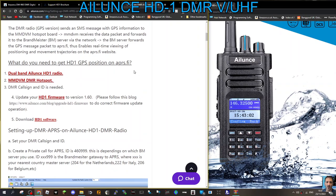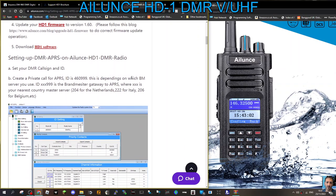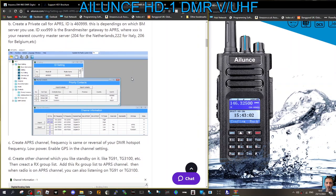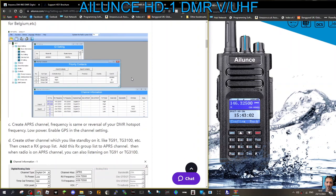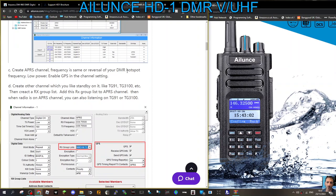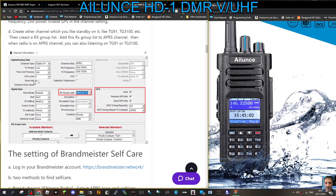It then gives you step-by-step instructions: what firmware you need, and then your codeplug settings shown step by step. Read carefully — you have to create an APRS channel and a standby channel. I'll freeze frame this so have a look. Obviously you're going to use your own frequencies for whatever hotspot you've got. Not sure if it could work via a repeater connected to Brandmeister — check on that.